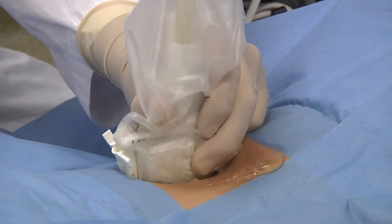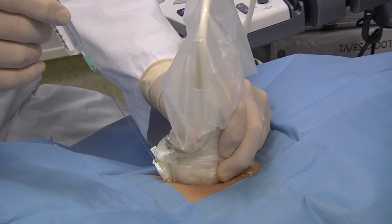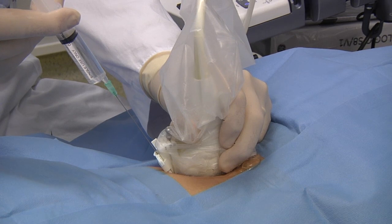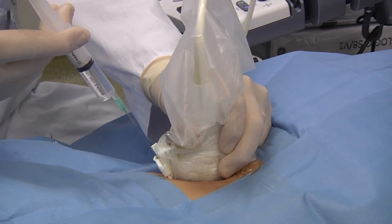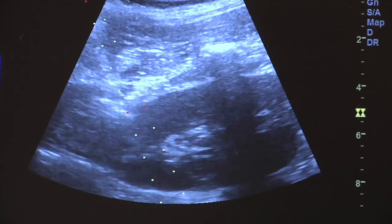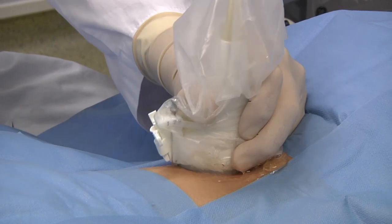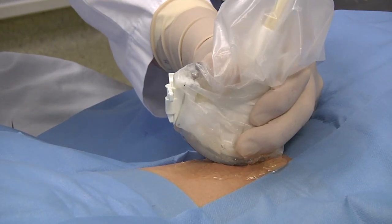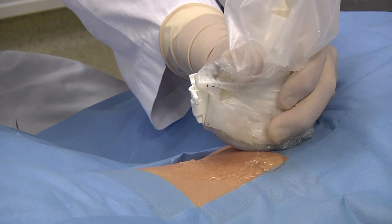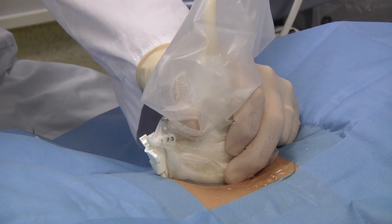The whole procedure is done under continuous visualisation of the ultrasound screen. Here is the first syringe with anesthetic and we can see the tip of the needle going all the way down to the kidney capsule. This is done twice and allows sufficient anesthetic material, and also allows enough time for the anesthetic to work.